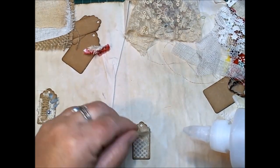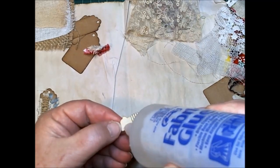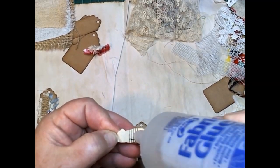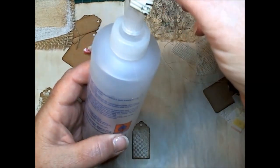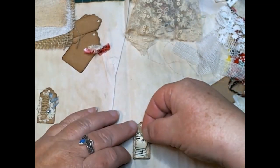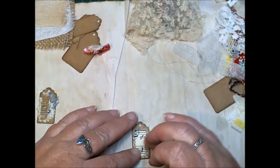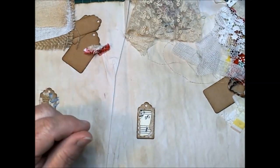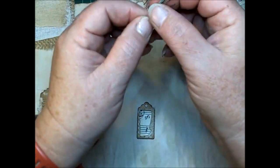A little bit of fabric glue — this is the one I get from Spotlight. I'll take that with me, there we go. I pulled a little part out here before because I was trying to video this and the video died, so I thought I'd try again.